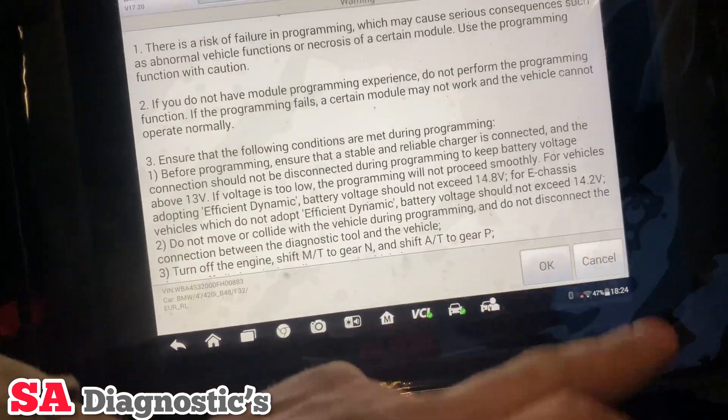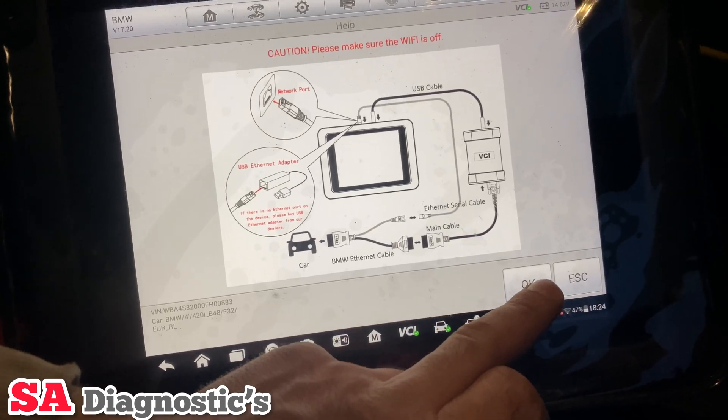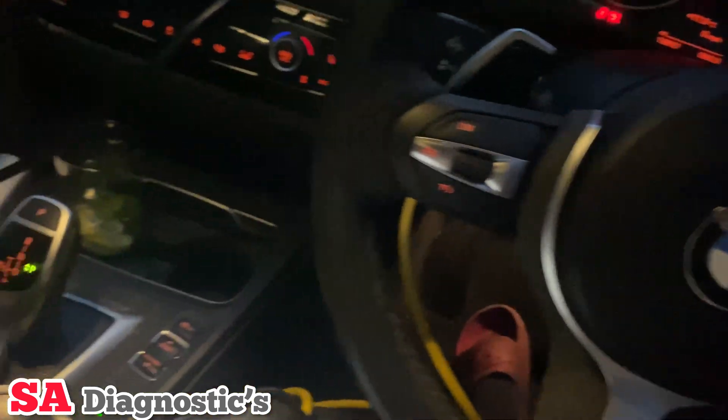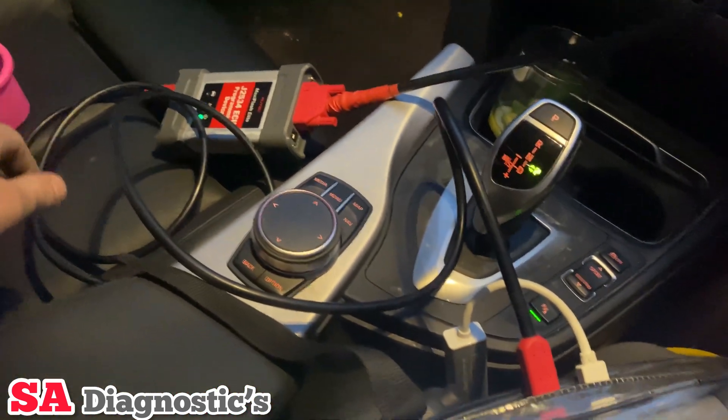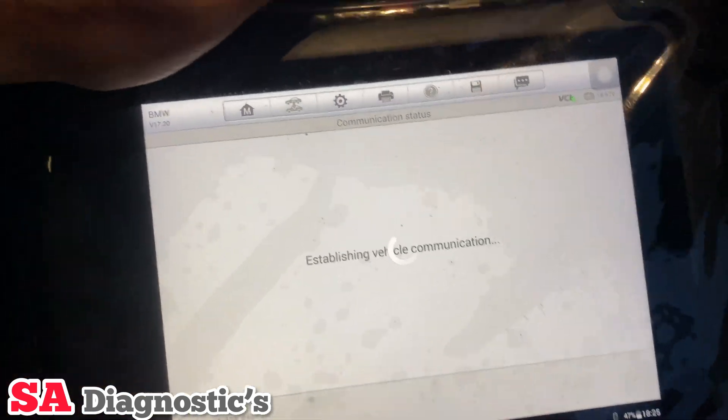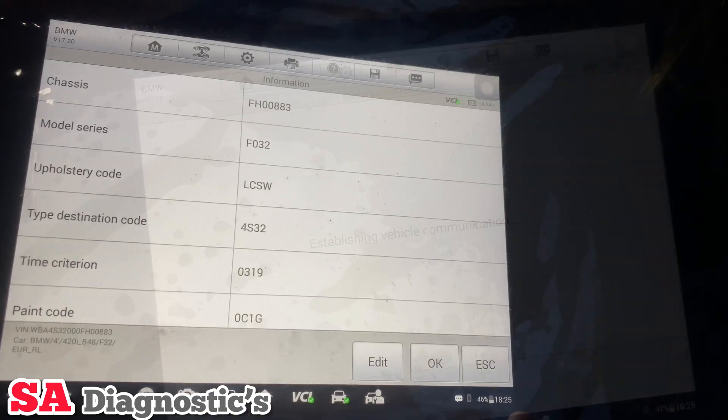Go into programming here and then this is just telling you the ins and outs — this is how you need to have the cable, which I have. I've got other videos of how you connect all these cables up, you can look at those. Anyway, we'll press OK and move on to the next step.